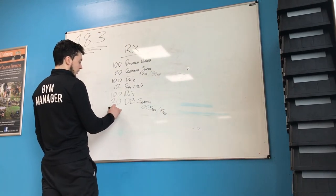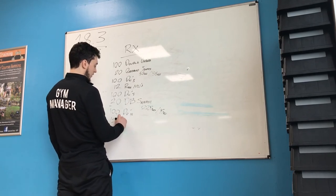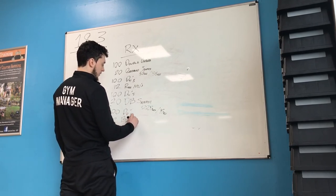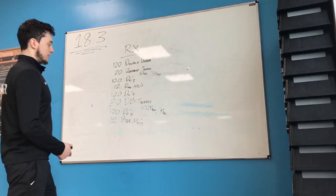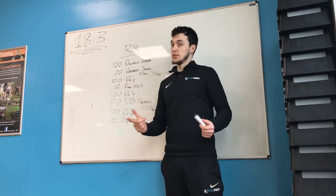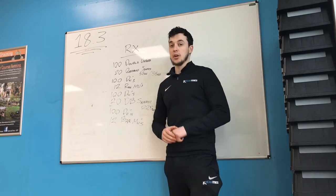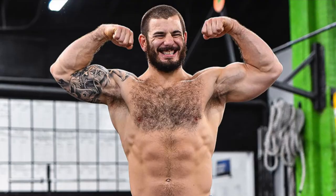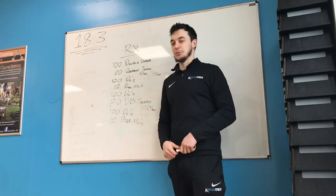You're going to finish this with another 100 double unders and then 12 bar muscle-ups. It's a hell of a workout. Two rounds for time — but a 14-minute AMRAP is the way I'm going to be looking at it, and the way you should probably be looking at it, unless your name is Matt Fraser, or some of the other guys and girls out there I'm sure.